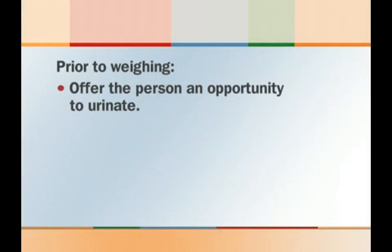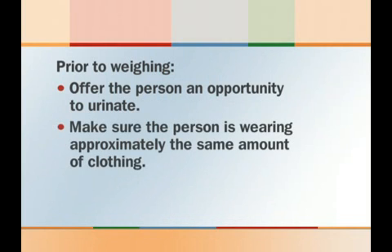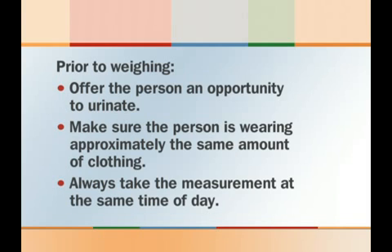Although height and weight are not technically vital signs, these measurements are important too. Height is usually measured only on admission, but weight might be rechecked monthly or on a weekly basis. A person's weight is used to help determine drug dosages, and changes in weight may indicate changes in a person's nutritional health. Obtaining a consistently accurate measurement is important, so prior to weighing a patient or resident, offer the person an opportunity to urinate. Each time a weight measurement is taken, make sure the person is wearing approximately the same amount of clothing, and always take the measurement at approximately the same time of day.